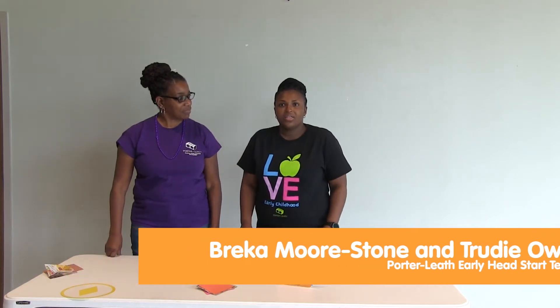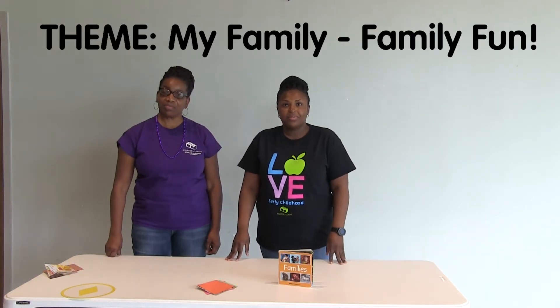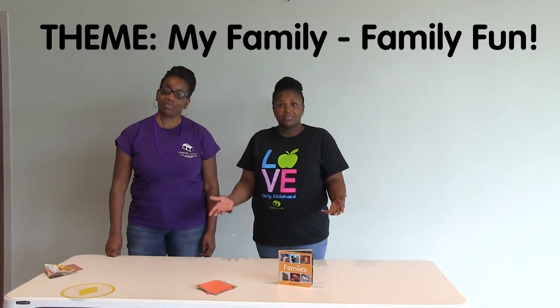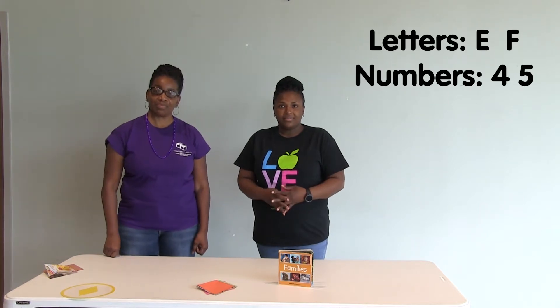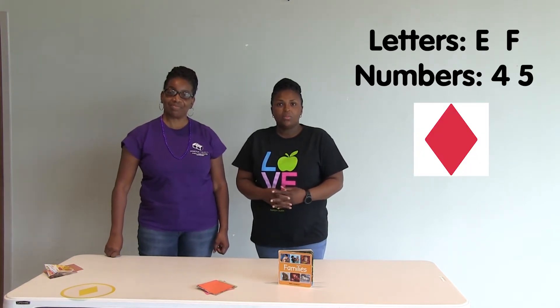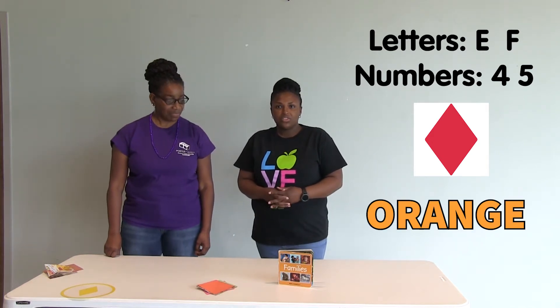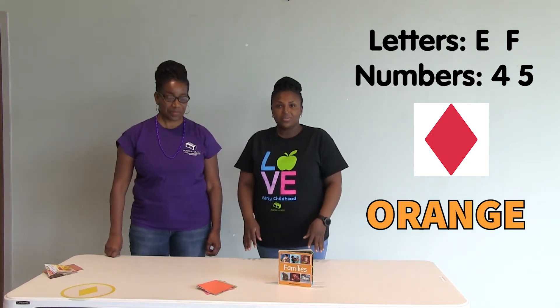This week, our Early Head Start lesson theme is My Family. During this week's lesson, our students will learn about family fun. We also learn about the letters E and F, the shape diamond, the numbers 4 and 5, and the color orange. Let's look at some creative ways to engage your child and learn outside the classroom.